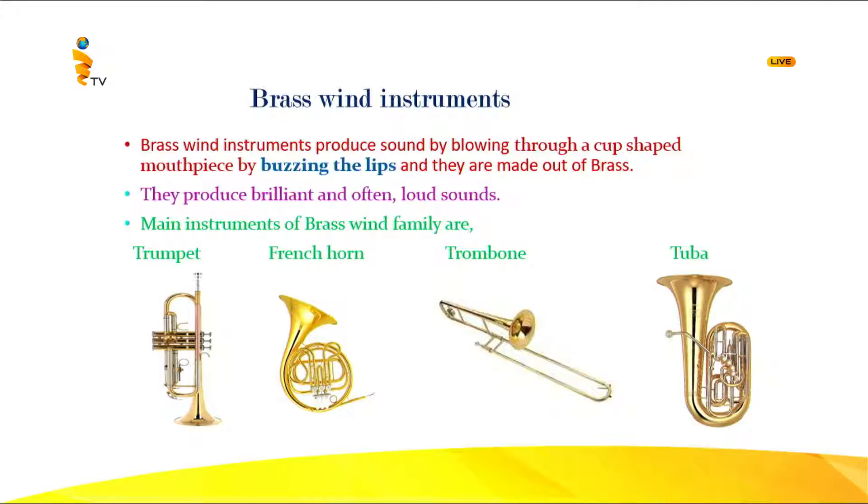Brass wind instruments produce sound by blowing into a cup-shaped mouthpiece and buzzing the lips — I'll talk about buzzing the lips a little later. All these instruments are made out of brass and they produce a brilliant and often loud sound. Brass wind instruments have a lot of tubing coiled up — very lengthy tubing curved for convenience.